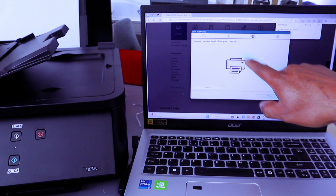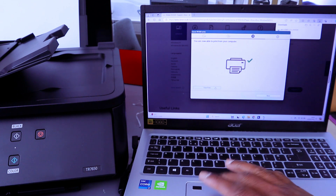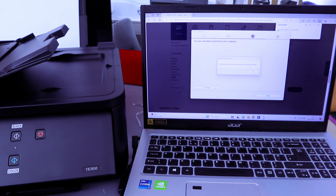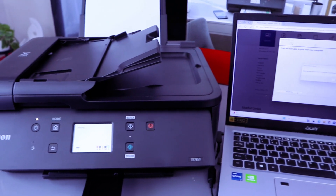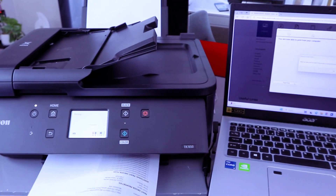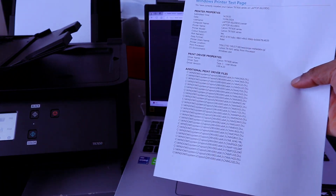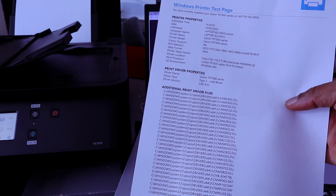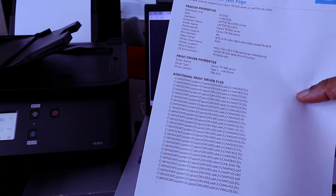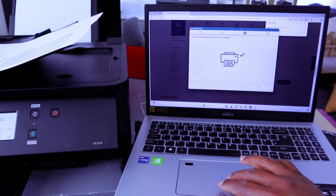You are now able to print from your computer. Select Test Print. There we go! The Windows print test page confirms you have correctly installed your Canon TR7600 Series on your laptop. Data has been sent to check the printer is operating correctly. Select OK, then select Next.